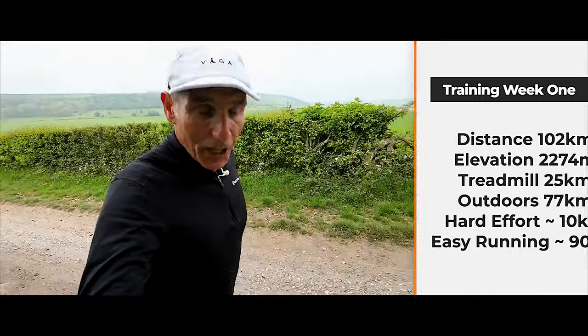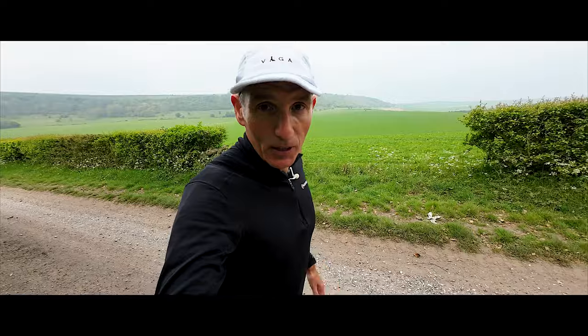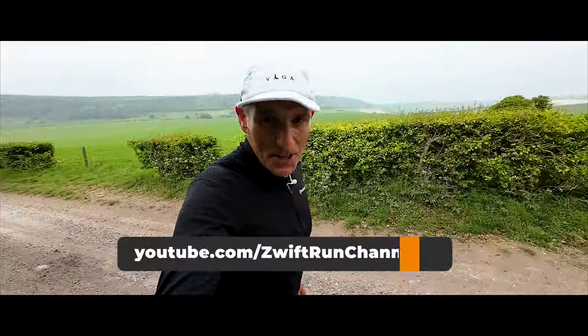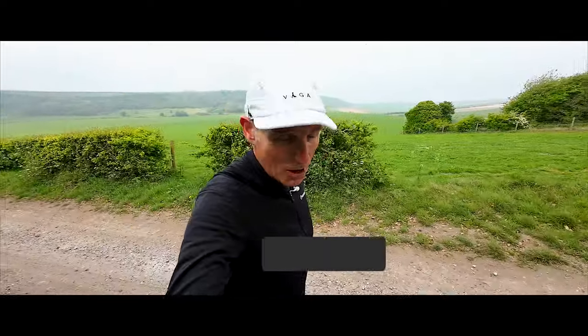If you want to follow my training, you can watch every Zwift run, every treadmill run that I do live on the Zwift Run channel. Go and subscribe to the Zwift Run channel and you can watch all of my treadmill training live or of course on demand as well.